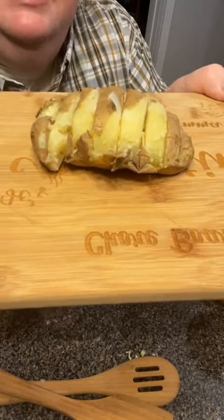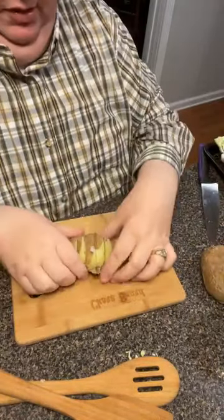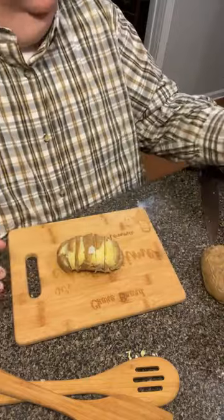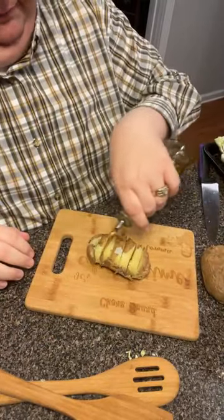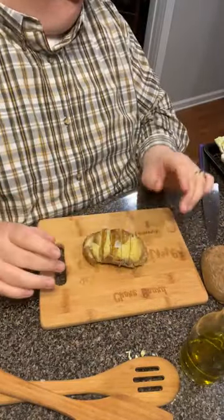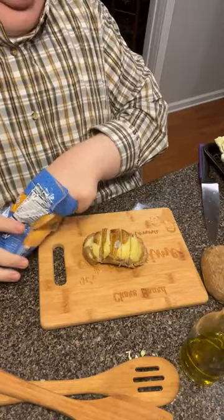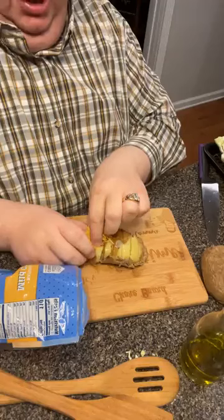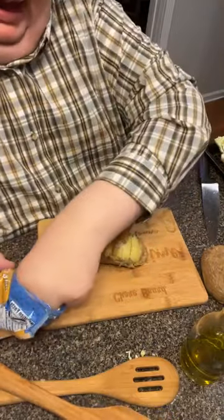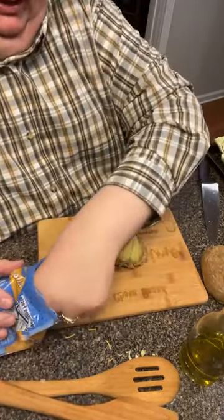Those little pieces are going to separate and brown a little, down in there. I'm going to open them up and drizzle them with a little bit of olive oil. And I'm going to put a little bit of cheese. Now if you had not pre-baked them like I did, I would hold off on this until they were about done, and then put my cheese and olive oil — just tuck some cheese down in each one of the little slits that you made.